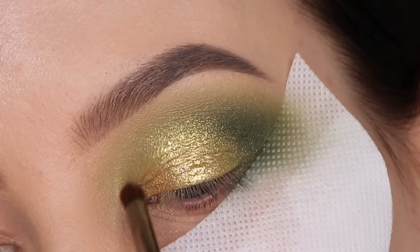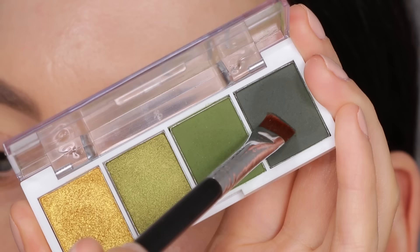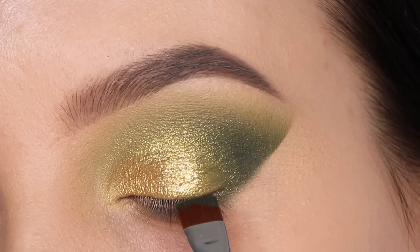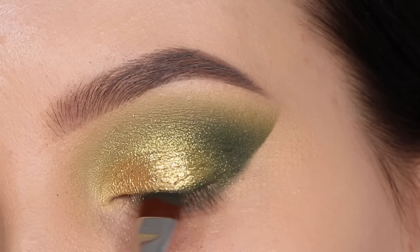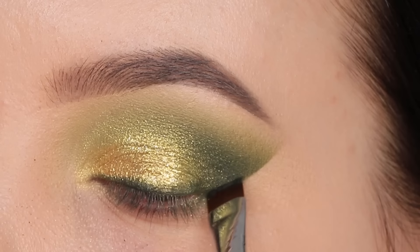That was really disappointing because the liquid eyeshadows from ELF are really inexpensive and they look incredible when you swatch them, but on the eyelid they just didn't work for me. Maybe I did something wrong — if you guys have any tips, definitely let me know. I would like to give them another chance if I applied them incorrectly. I just found it really weird because this never happens when I use the Stila Cosmetics liquid eyeshadows.